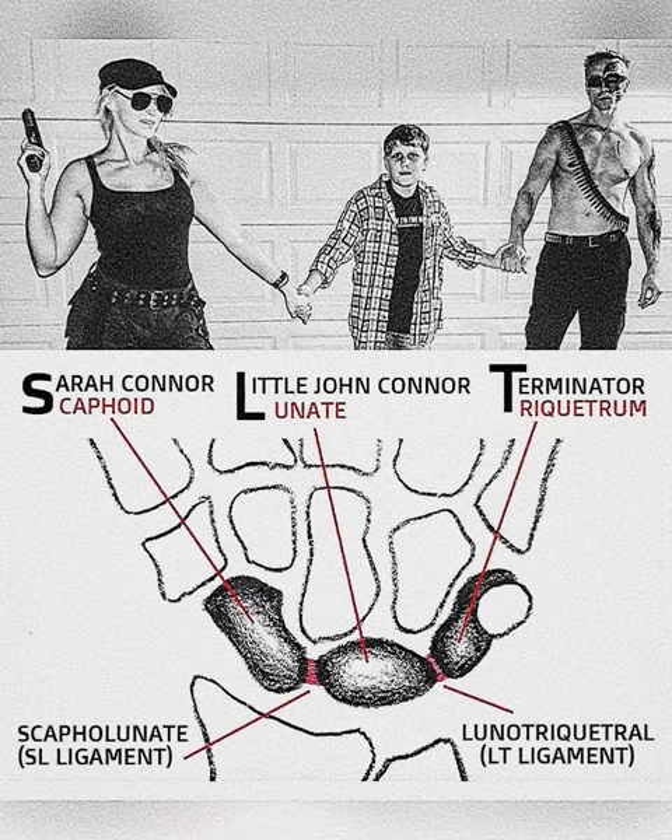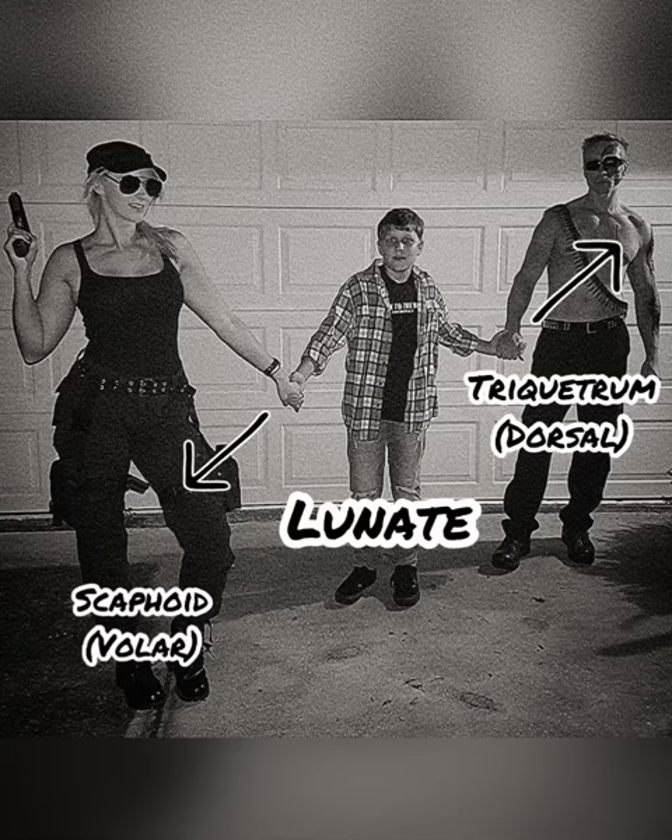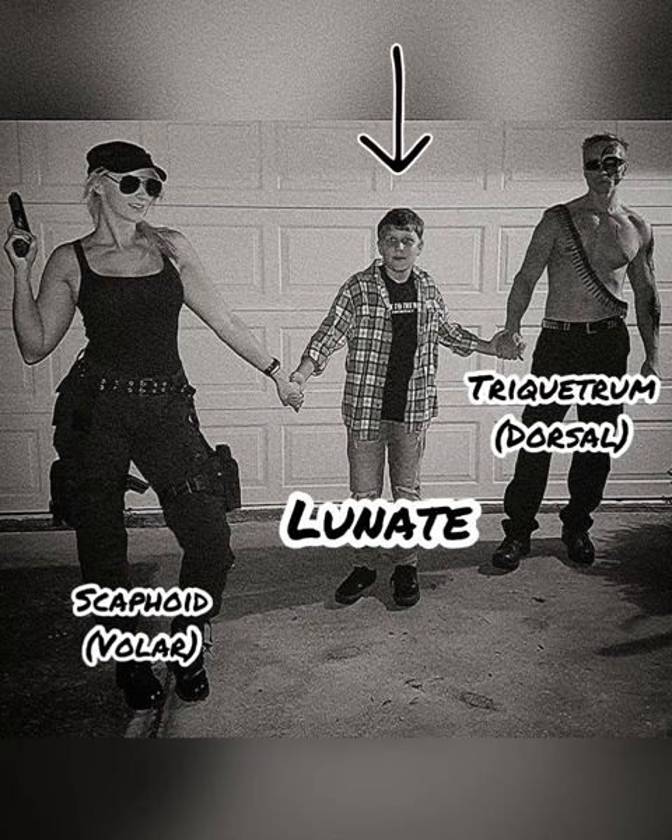S stands for Sarah Connor or Scaphoid. L stands for Little John Connor or Lunate, and T stands for Terminator or Triquetrum. Sarah pulls Little John Connor forward while Terminator pulls Little John Connor backwards. This causes Little John Connor to sit balanced and stable in the middle with an even force on each side.